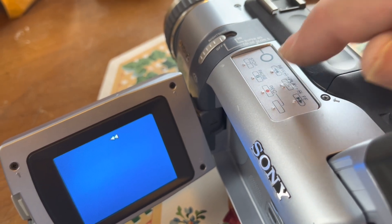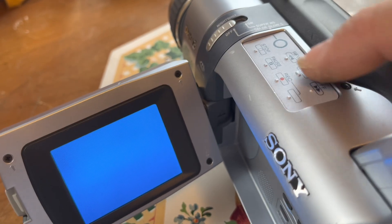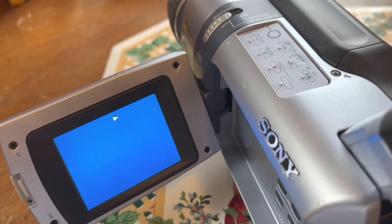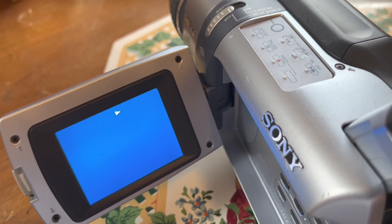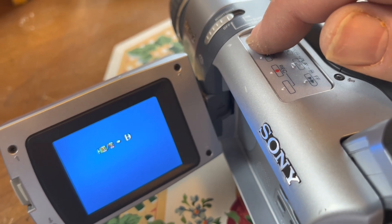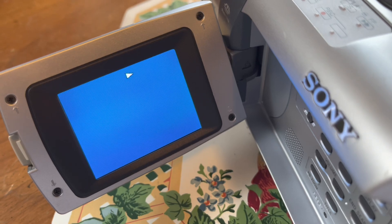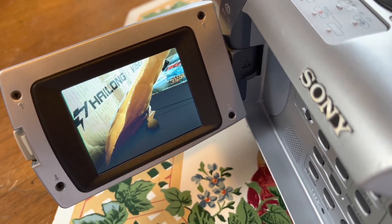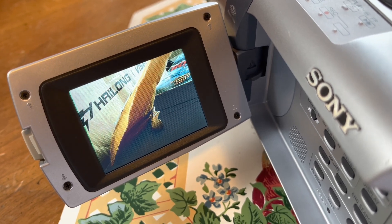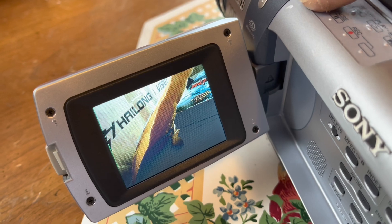Okay, and then we'll go ahead and rewind, then back to play. Now we're at a blank spot. Wait — is that playing back something? I saw it switch over — yes, that's my test recording when I was recording on this. And there you go, it works.